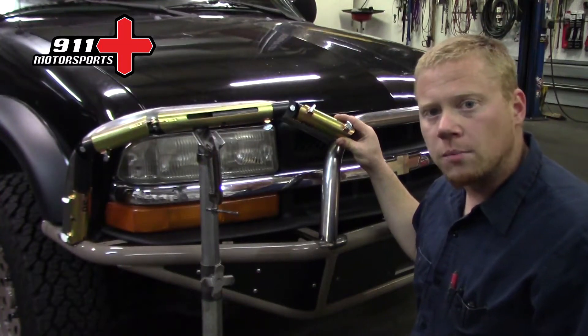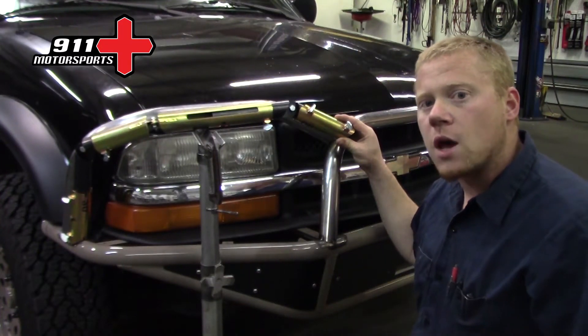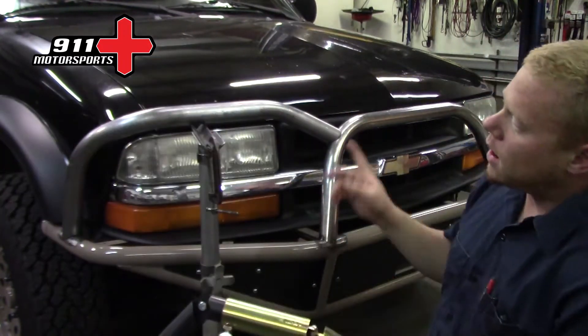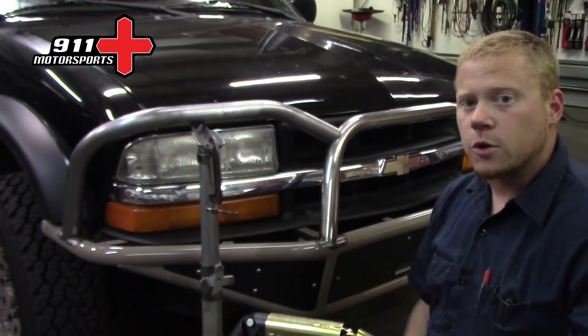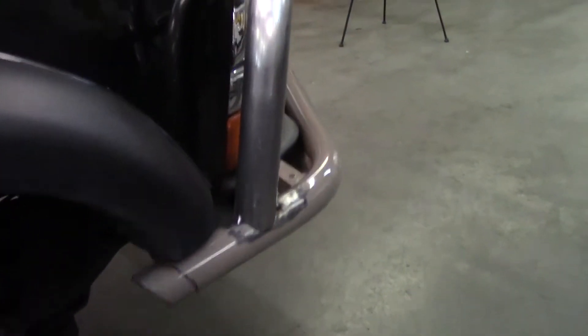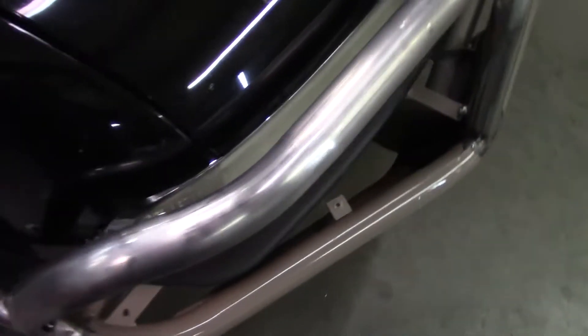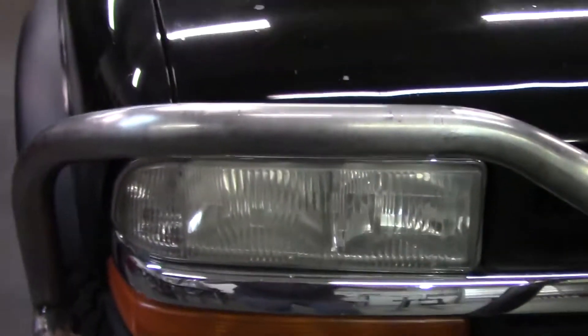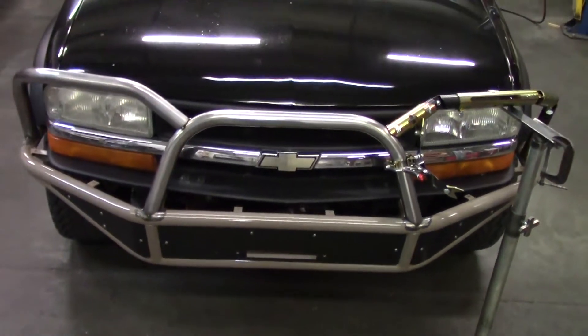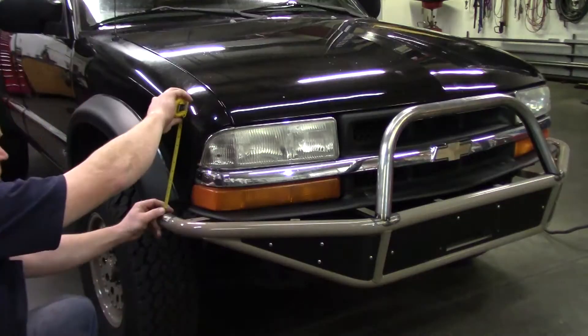Casey here with 911 Motorsports. In the majority of this video I'm gonna be setting up the tube jig like this, and then I'm gonna be copying it to make this hoop right here. Once I get this tube made and fitting perfectly, I'm then gonna use it to mirror the jig and copy it to do the exact same thing on the other side, so stay tuned and see how I make it happen.